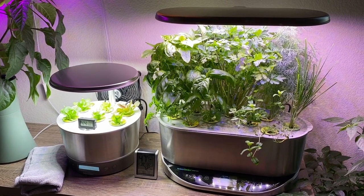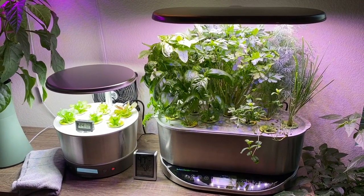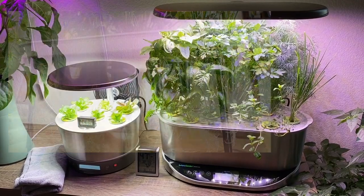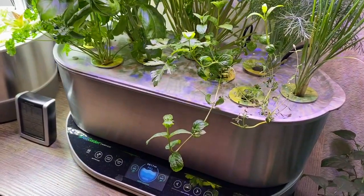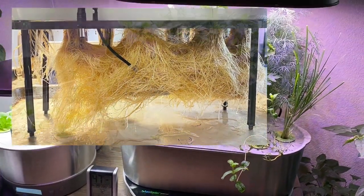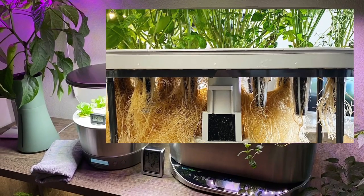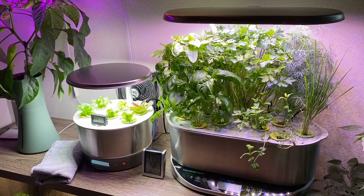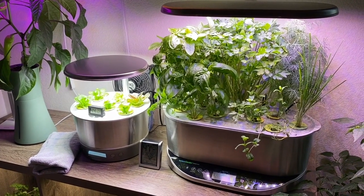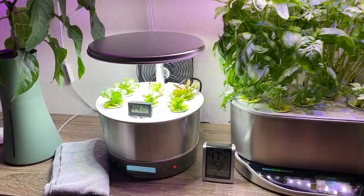Recently I cut away about one third of the roots on the bottom of this unit, changed the water, and added nutrients — and it made a big difference. My mint kind of exploded; you can see it's hanging off the side. I was wondering if it's a placebo effect, but the root trimming really seems to have rejuvenated the system. If roots are taking up most of the water bin, it's time to trim some of them.